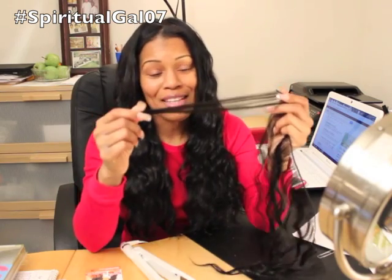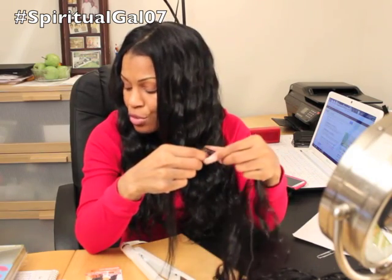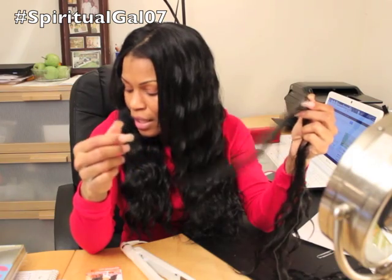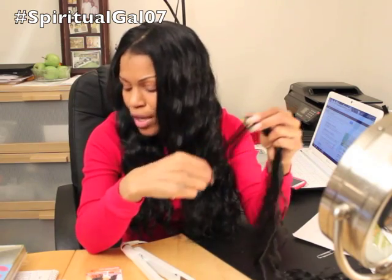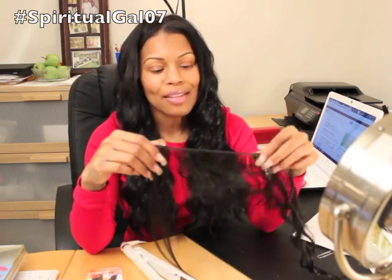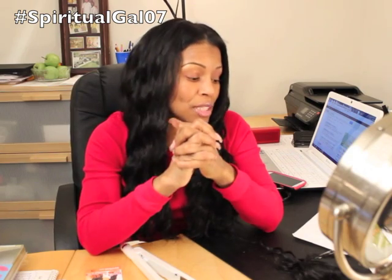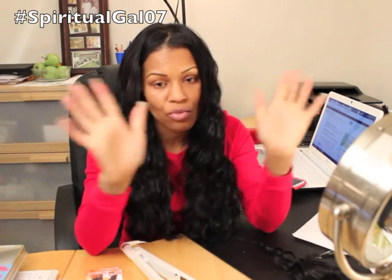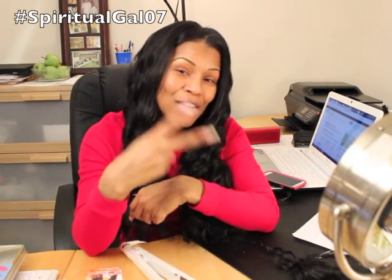This is a good option for you guys if you want to flat iron it. Zuri gives you a lot of different textures - they have a Spanish wave texture, and they also have a straight texture. So you have a lot of choices there. Thank you so much for joining me here at the Beauty Zone. If you get a chance, go to any local BSS and pick this hair up. I actually purchased this from Beauty Masters, and they have several locations in the ATL area. Love you guys, and I'll see you real soon back here in the Beauty Zone. Take care. Peace.